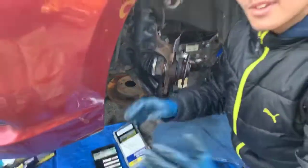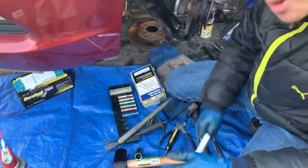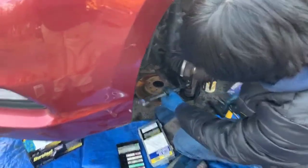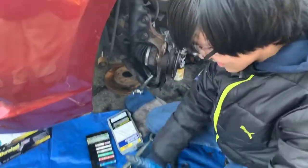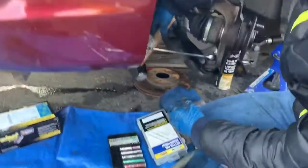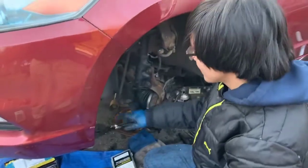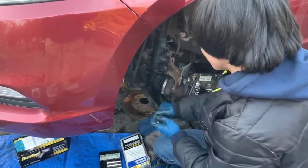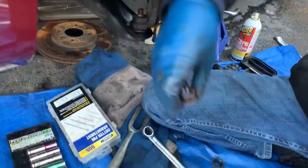This took me like 15 minutes to understand how to take this out. Essentially, the pin went in like this — all you have to do is find some way to stretch this arm outwards, or you can turn it over and then pull it out. Now in order to take out this nut, a socket is not going to fit. So the only way to do it with a socket would be to take out the entire knuckle. Instead, we're going to use a flat wrench and just fix it on. If you can't pull it out by hand, then just take a hammer and knock it in. We got the castle nut out.